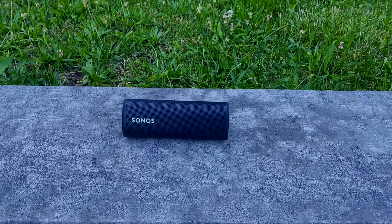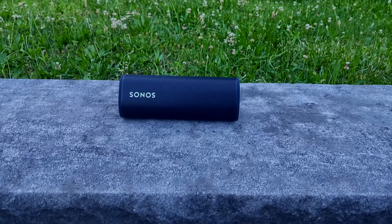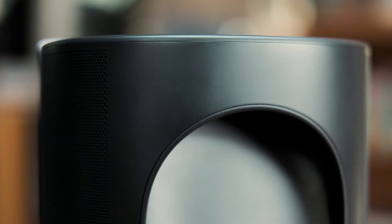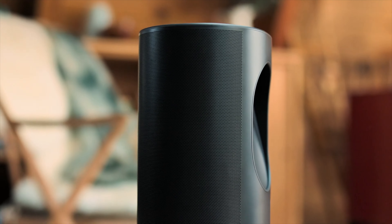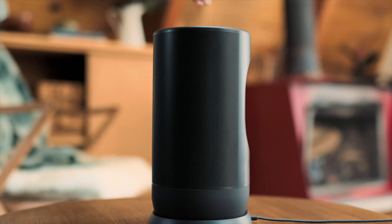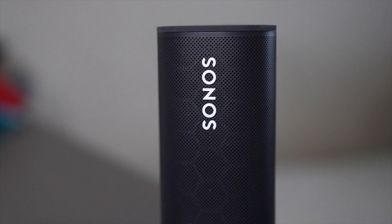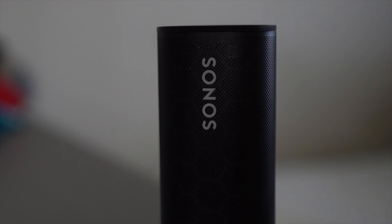So the Sonos Roam gives you the usual premium build you'd expect but offers a bit more ruggedness to it. As you can see, this is a tall cylinder in the shape of a triangle with rounded edges more or less — definitely a different form factor. The Sonos Move was more like a stereo speaker with a handle on the back, so this is a completely different form factor. If you look at this, that Sonos logo behind that...